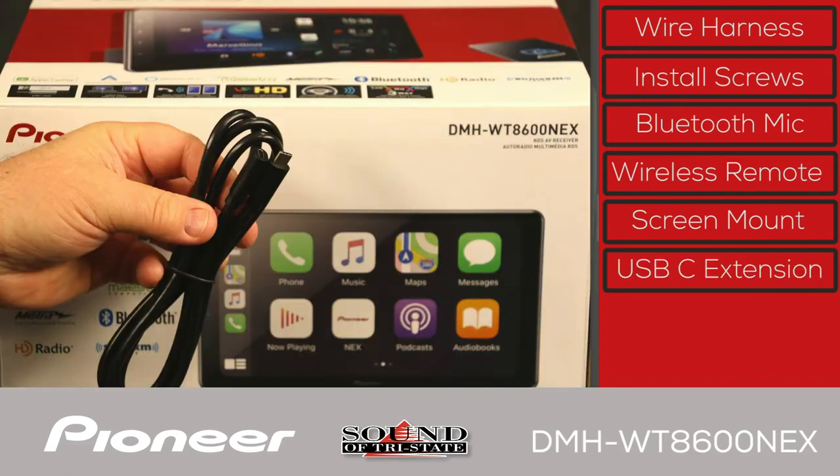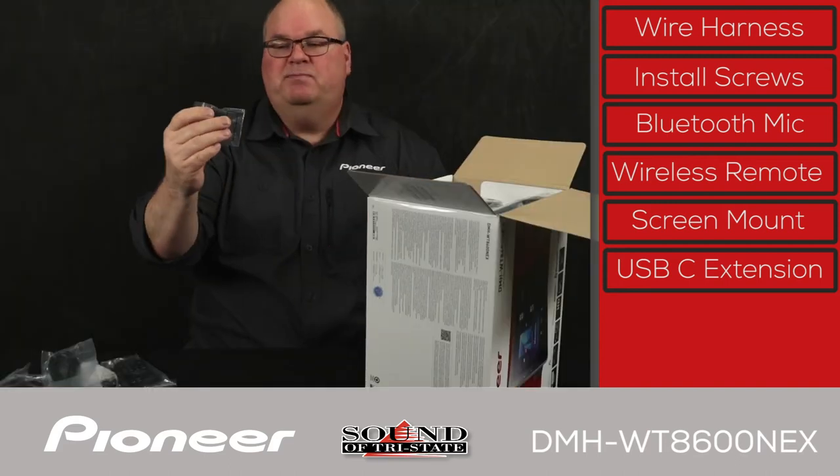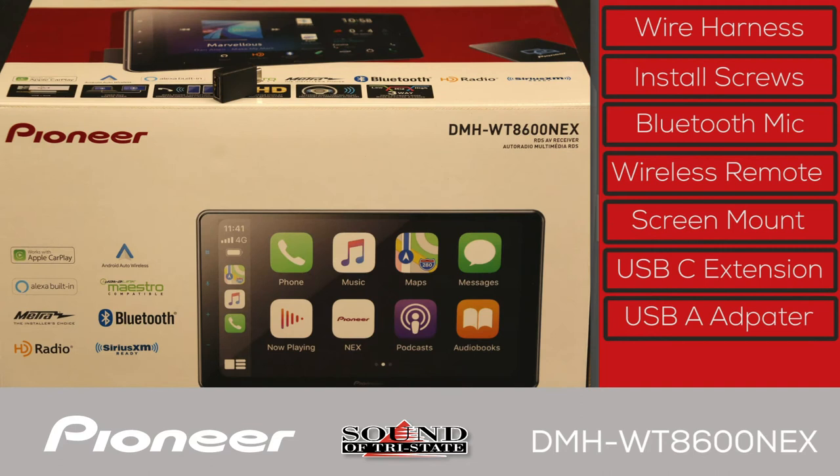Next is the USB extension. The USB port is on the back of this receiver and it's a USB-C port, so a USB extension is included in the box to bring that port up into the passenger compartment of your vehicle. Also included is a USB-C to USB-A adapter.